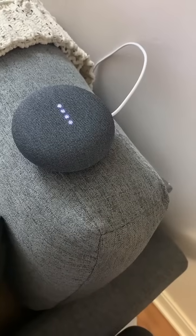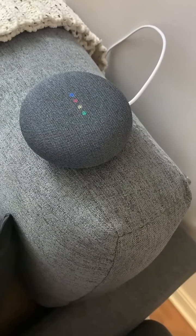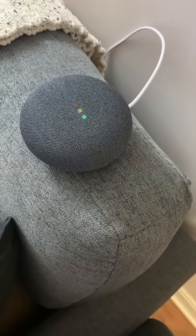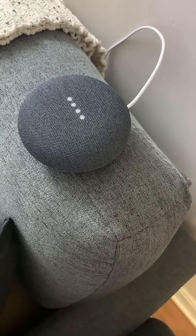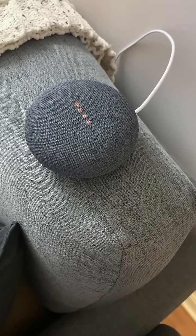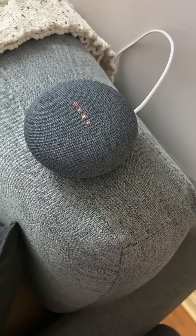You'll hear another slightly different sounding chime, followed by Google Home setup instructions: 'Hi, to get started, download the Google Home app on a phone or tablet.' Follow the instructions to complete your Google Home setup and thank me later.